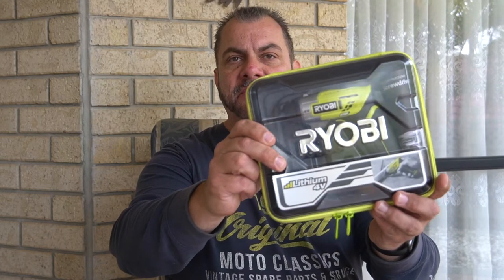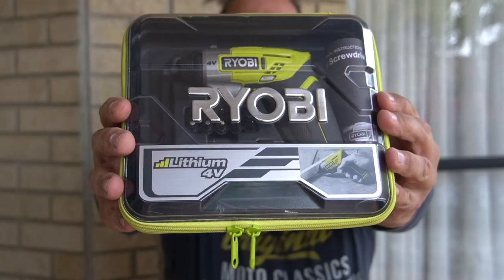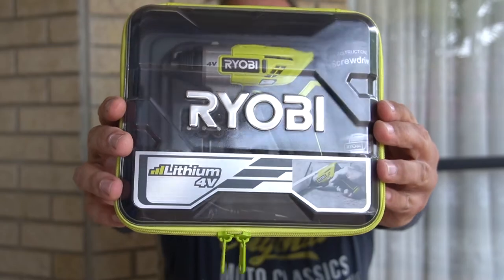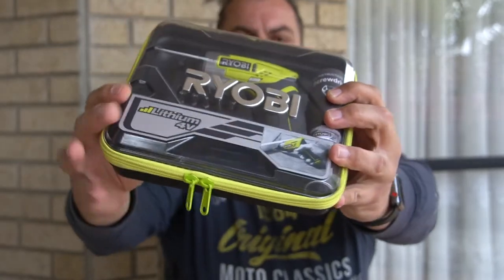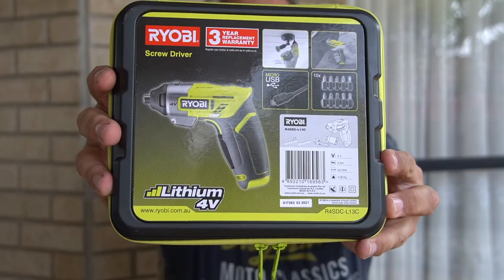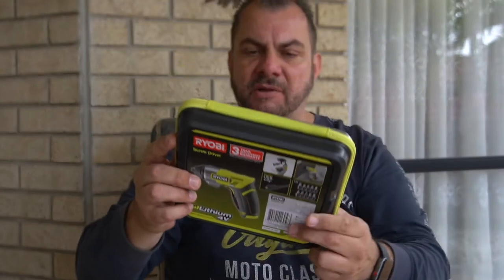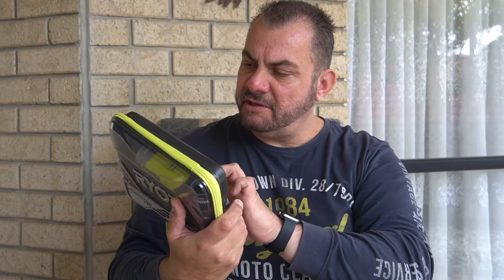It's a mini driver by Ryobi — a lithium 4 volt driver tool. Here's the front of the packaging, and the packaging is also a case that you store your driver tool in. Here's the back of the packaging. This is a 4 volt lithium battery powered driver, it's a mini driver and it's USB chargeable.